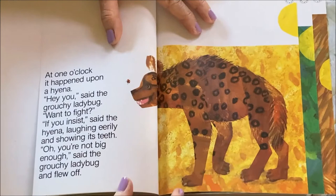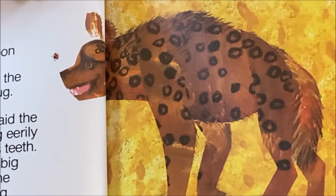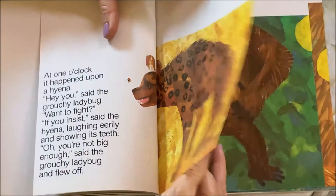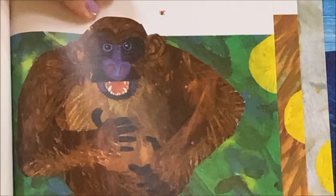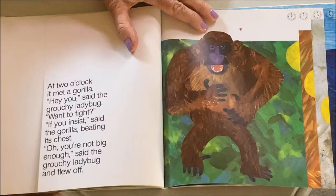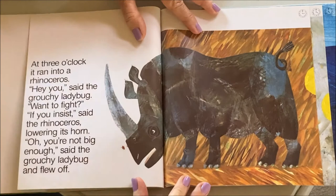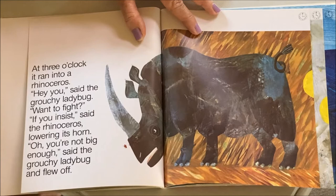At two o'clock it met a gorilla. 'Hey you,' said the grouchy ladybug. 'Want to fight?' 'If you insist,' said the gorilla, beating its chest. 'You're not big enough,' said the grouchy ladybug and flew off. At three o'clock it ran into a rhinoceros. 'Want to fight?' 'If you insist,' said the rhinoceros, lowering its horn. 'You're not big enough,' said the grouchy ladybug and flew off.